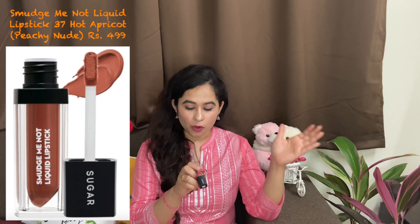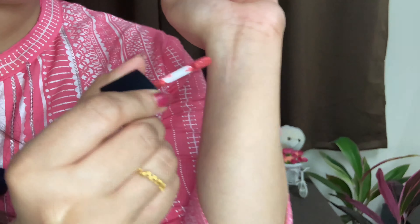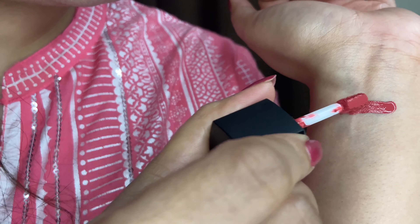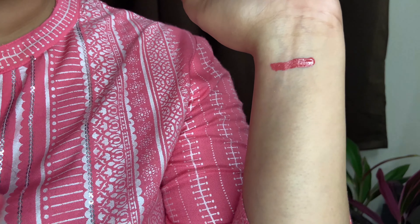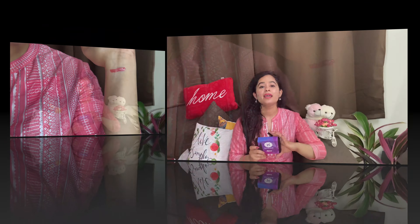Last, I have taken the Smudge Me Not Liquid Lipstick in shade 37 Hot Apricot, which costs 499 rupees for 4-5ml. Now I will show you the shade and how it looks.